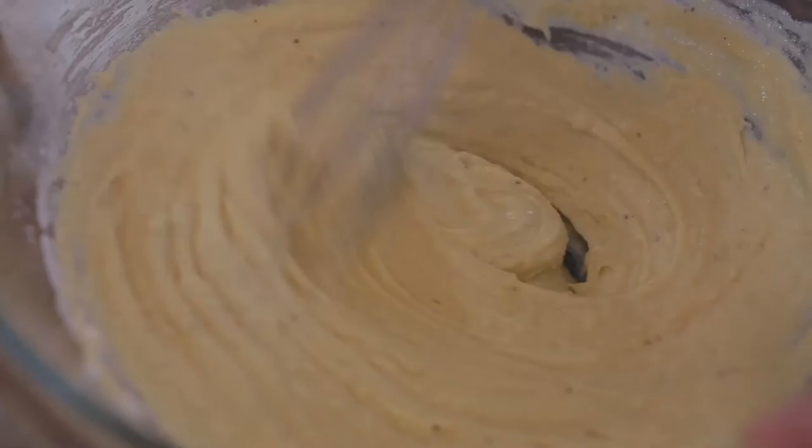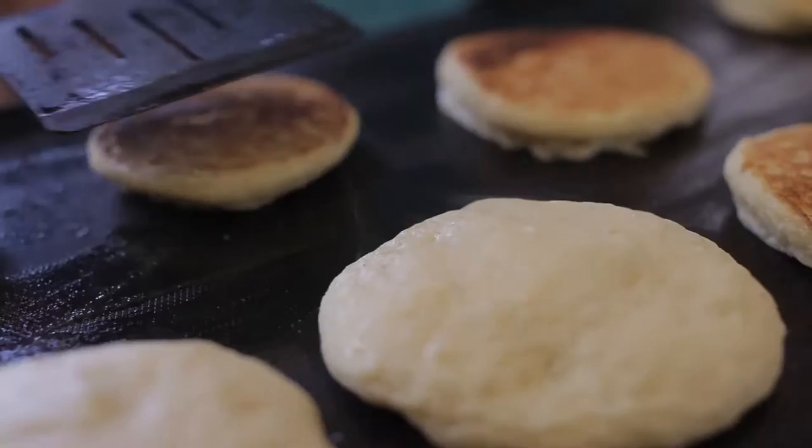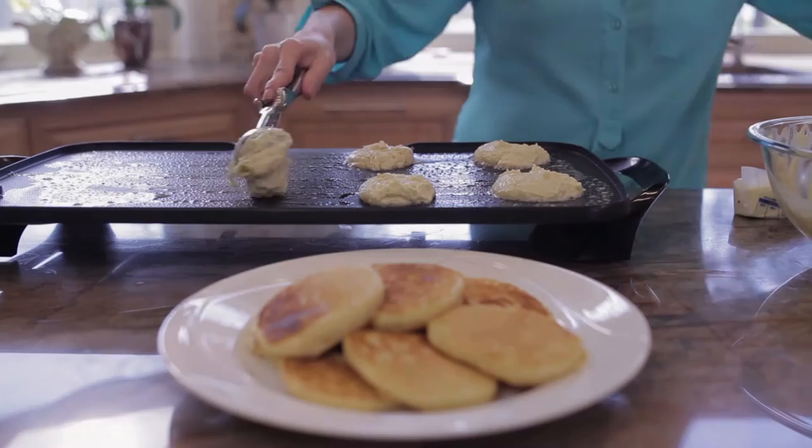Now that the batter is ready, I'm going to scoop about two tablespoons onto a greased griddle. Once the pancakes begin to bubble and they're solid around the edges, I flip them and cook them for a minute or two longer. I'm going to repeat the process until all my batter is gone.